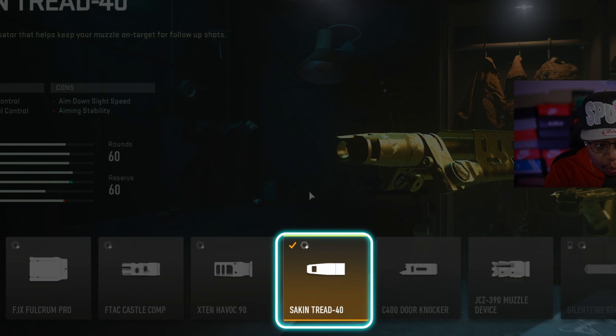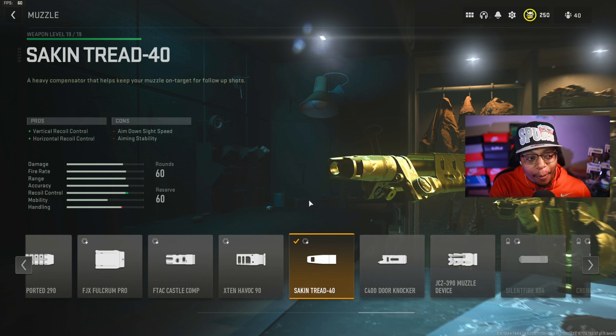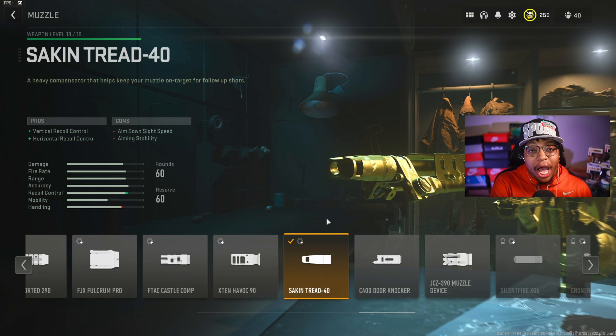Hey, what's up YouTube. If you're looking for another long-range weapon aside from the RPK, I highly recommend you rock out with the HCR56, because this weapon does not have any recoil and it has a really good fire rate compared to other LMGs. Be sure to stick around because we'll be going over the best class setup and the best weapon tuning for the HCR56. Let's dive in.